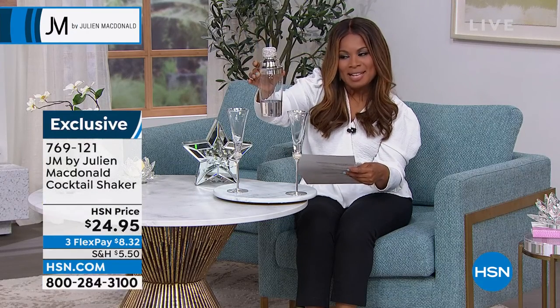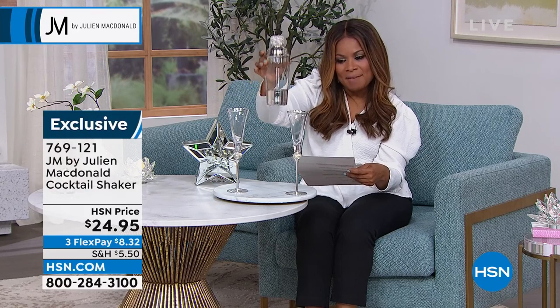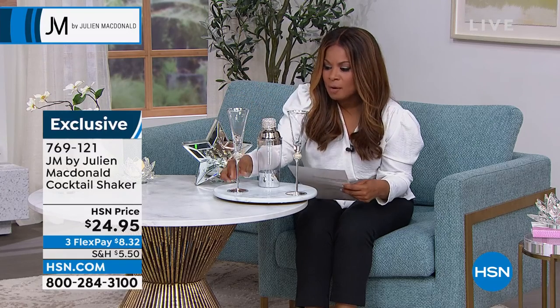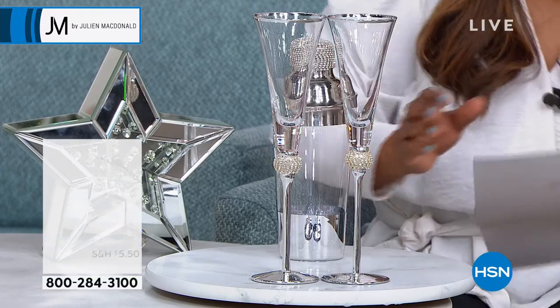20 ounces is the volume capacity, so that's enough to fill quite a number of martini glasses. Take advantage of it. Also take a look at these beautiful champagne flutes — that's a nice add-on. They come as a pair.